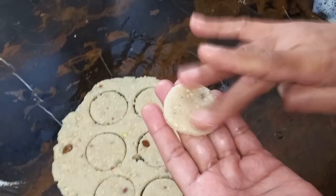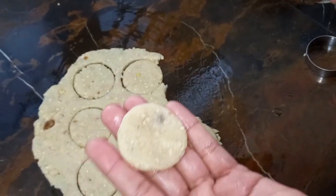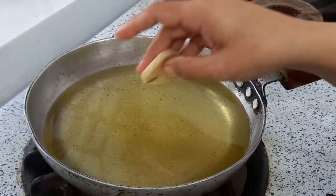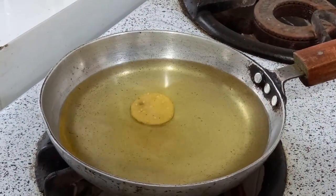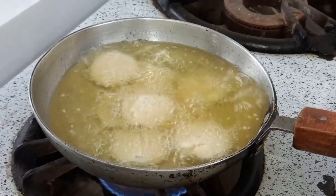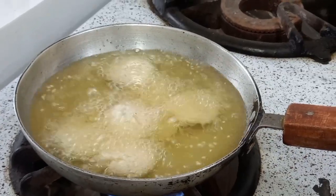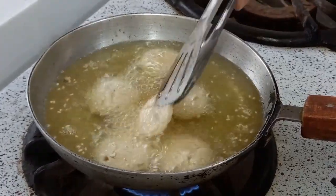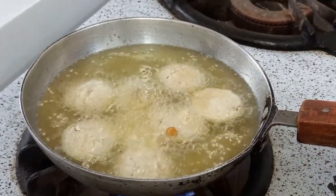We need to make it big. We'll put it in 100 grams. Now we'll put it in 100 grams. We'll fry them until it's brown. We'll put them on one side.